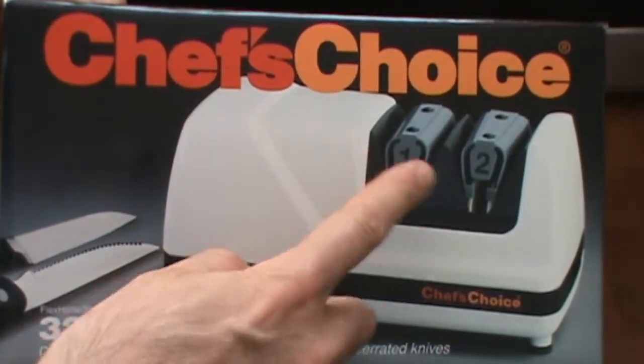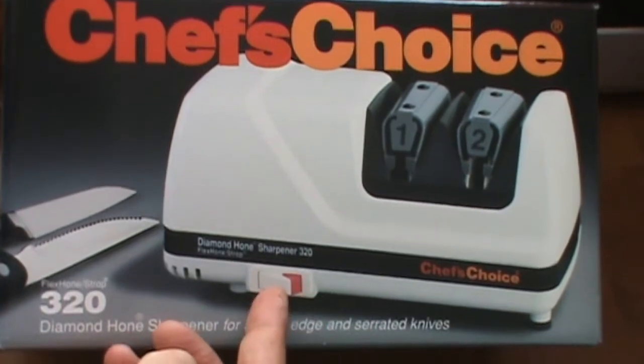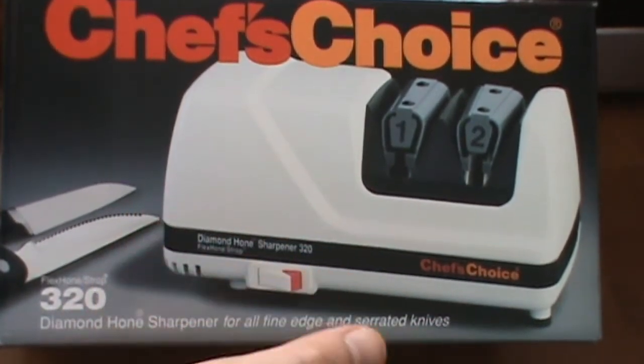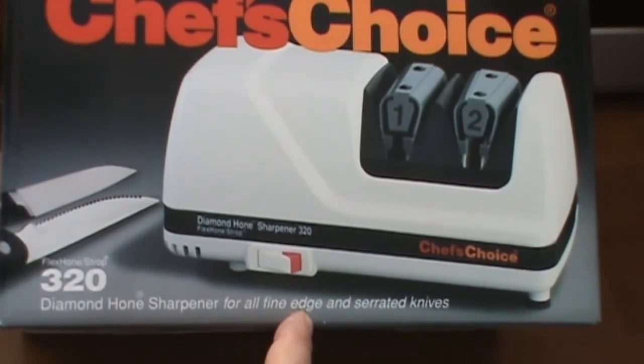It's very simple — stage one, stage two, easy to use, nice power switch, large motor, plenty of power. This one sharpens all fine-edge or smooth-edge knives, as well as serrated knives. It's very easy to use.